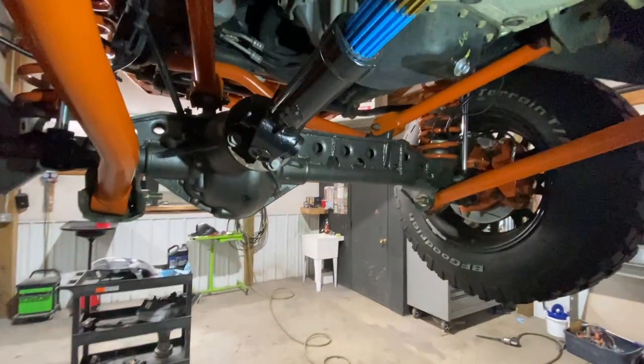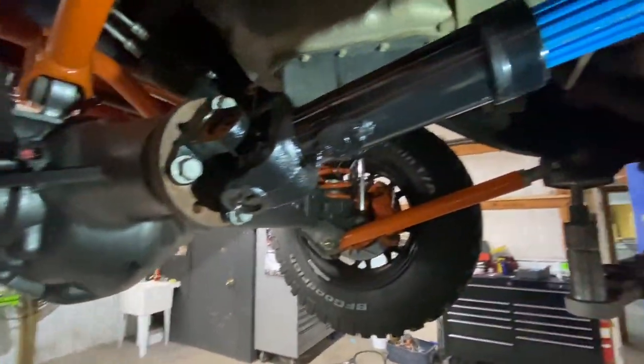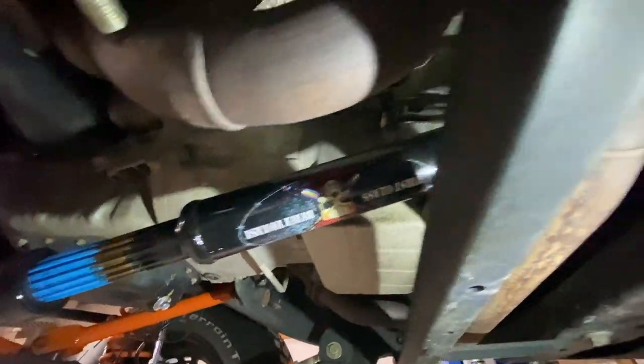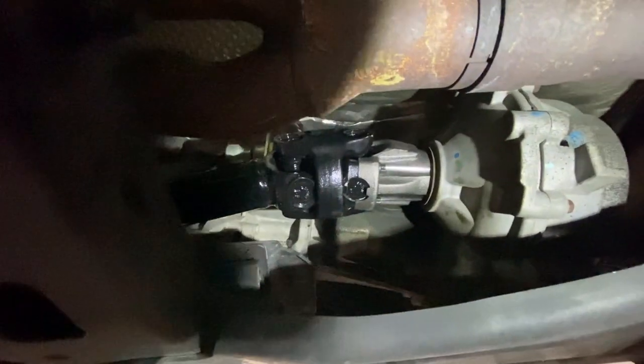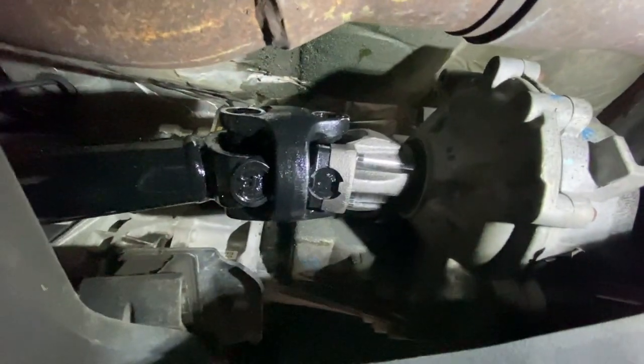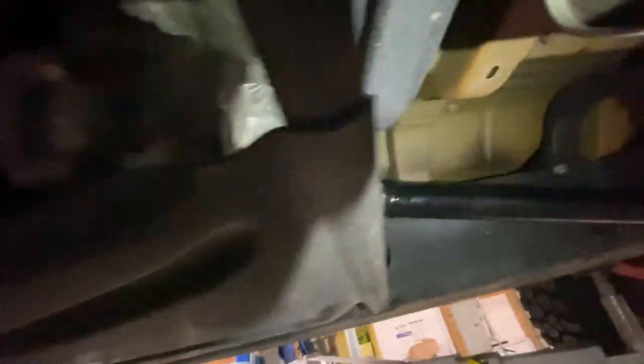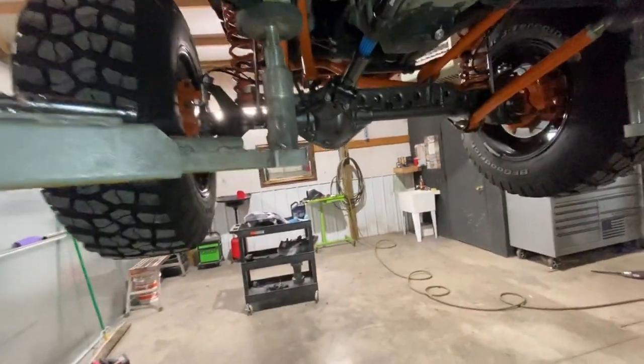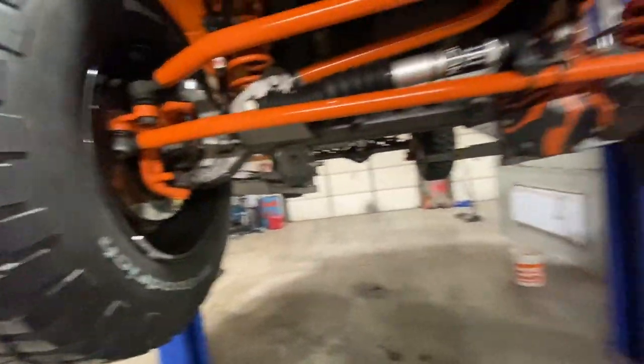All right, we got the front one tightened up here and in place. You can see the nice Adam's sticker on there. Got it tightened up, and of course we've got the rear done too. Just gotta wipe it down, put it back on the ground, and we'll drive it to see if there's any vibration.